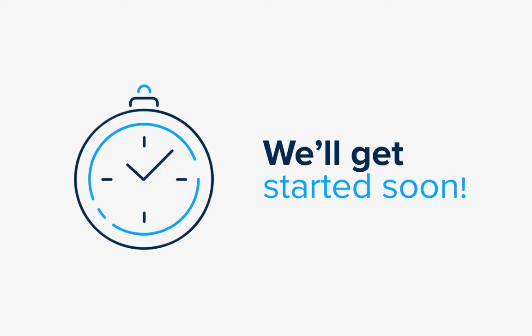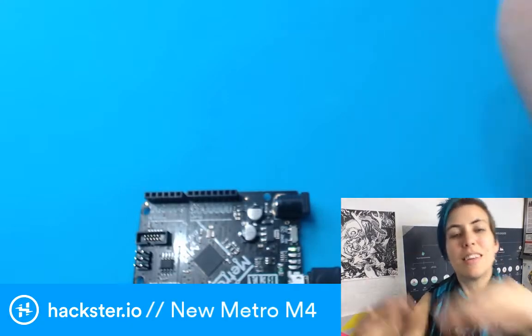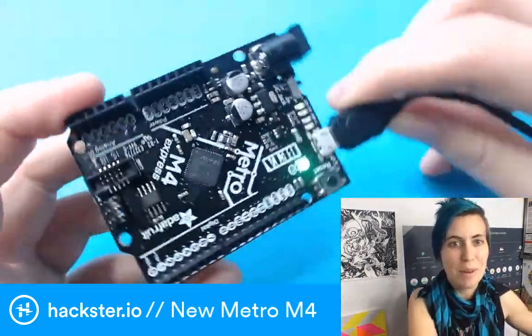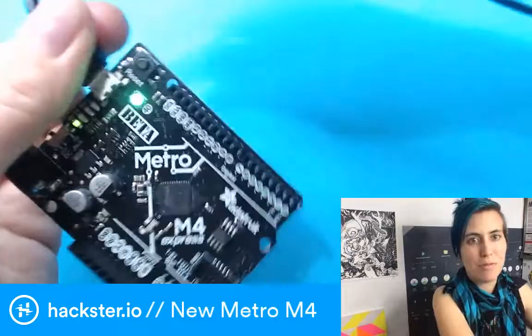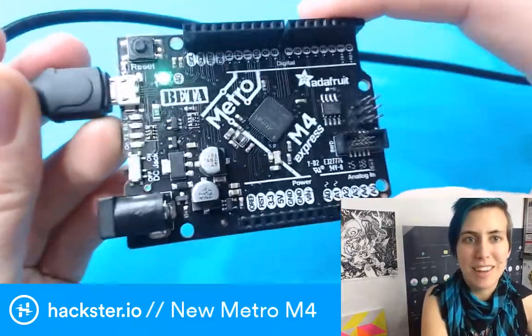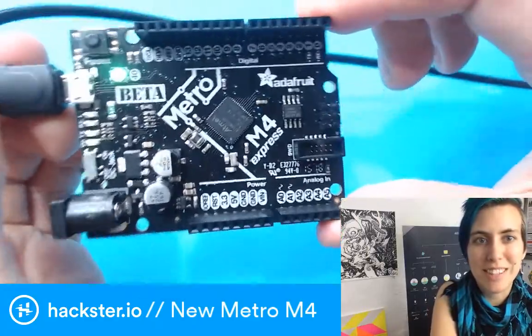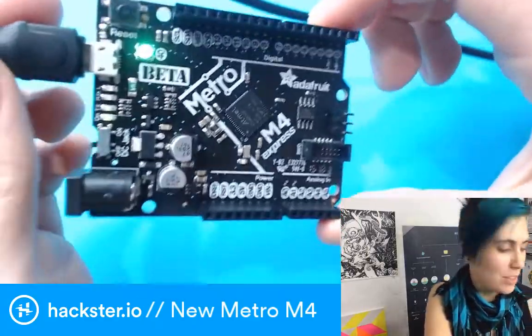The live button is now available — here we go! Hello Hacksters. Today I have something super cool to share with you. It is a beta board from Adafruit: the new Metro M4. Just a quick peek at it before we dive into what this actually is — it's a beautiful board.